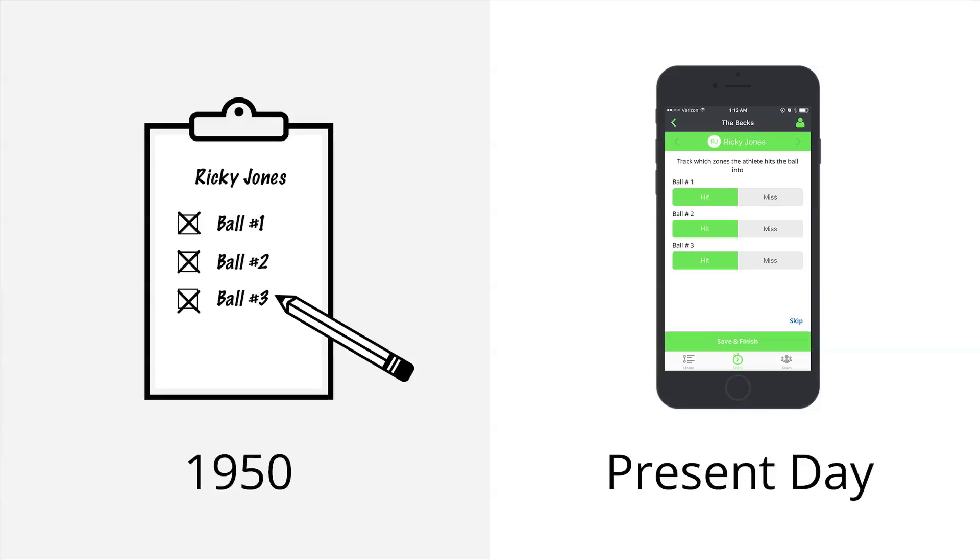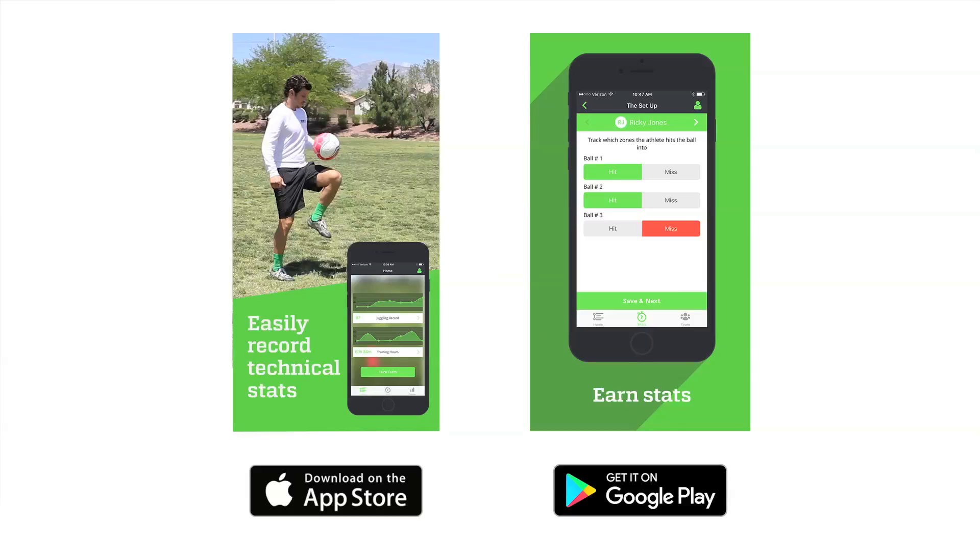A great way to practice your chips is to track your improvement — like did you get 1 out of 3 on target or 3 out of 3. Instead of using a piece of paper and pencil, a great way to track your improvement is using a skill tracking app like StatUp. StatUp is a skill tracking app so easy grandma can do it. Download StatUp now on iOS or Android.